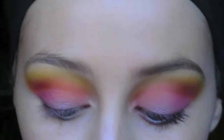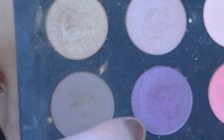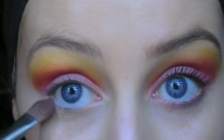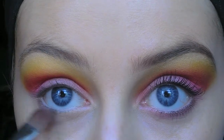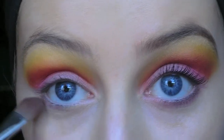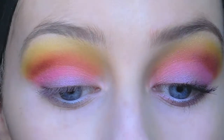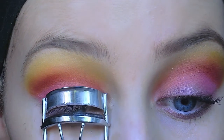For the lower lash line, I'm going to take that purple that we placed along the top lash line and just run that along the lower lash line. And now I'm just going to curl my lashes.